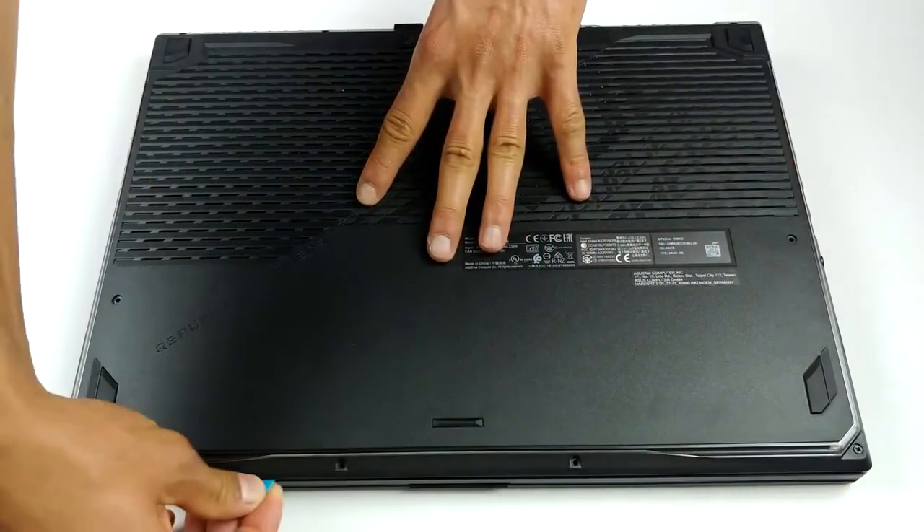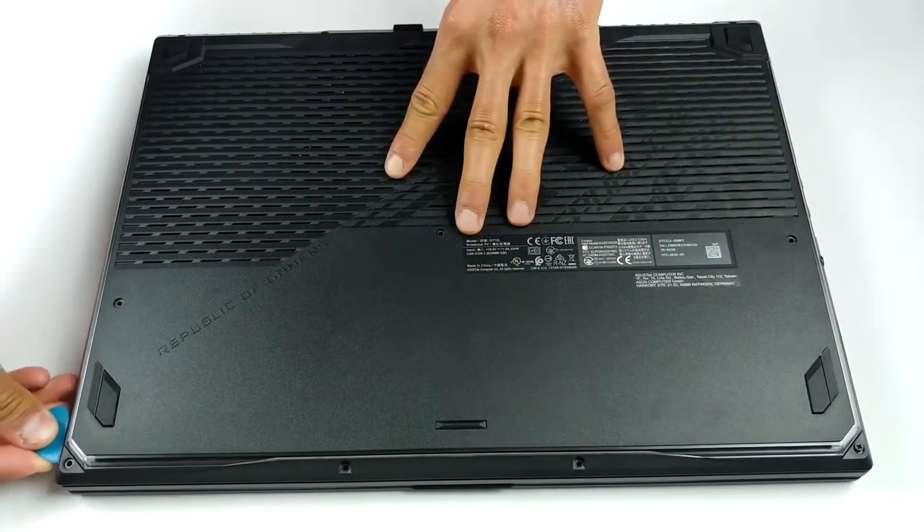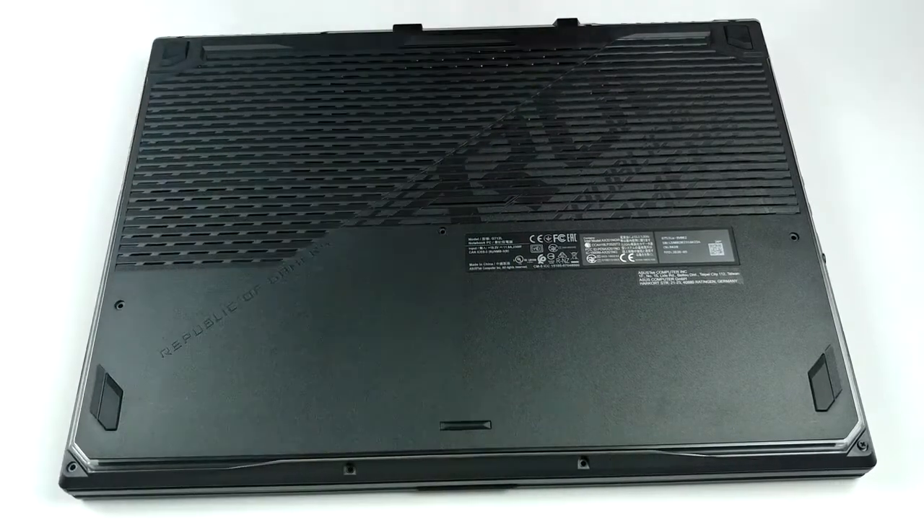This device's bottom plate is held in place by 11 Phillips head screws. As soon as you remove them, you can start the prying process from the bottom right corner, when one of the screws lifts the panel.